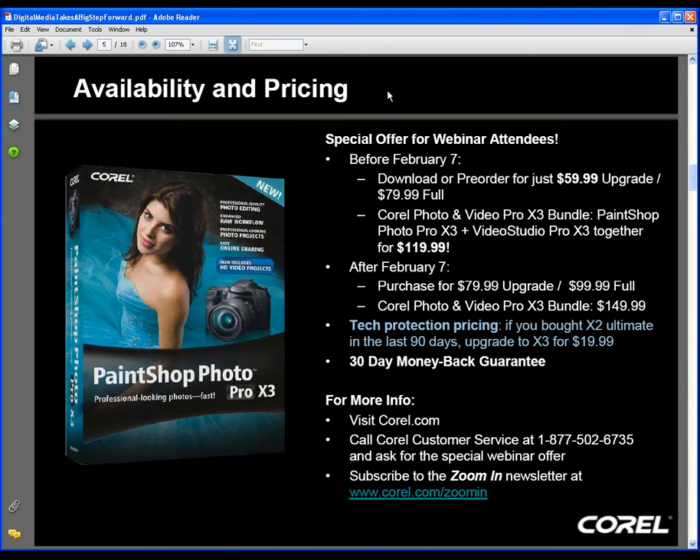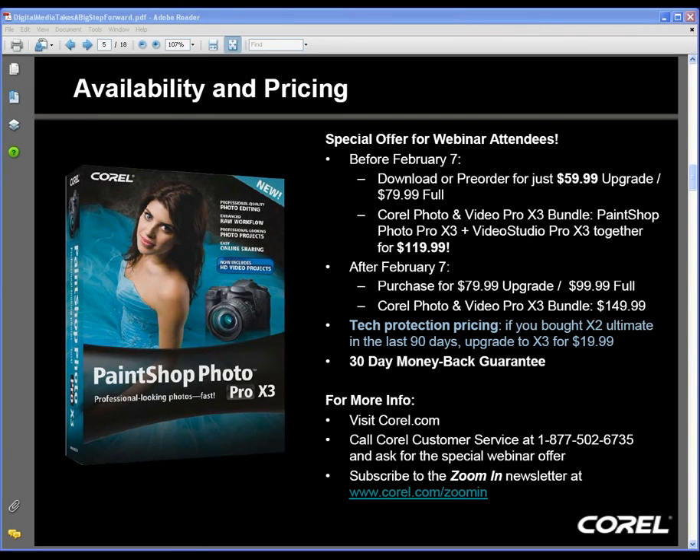What about any enhancements to watermarking photos? No changes to what we've done in the past — same technique is still available. As a general baseline point, the X3 product starts with where we left off on X2.5 or the X2 Ultimate product, so everything in the core application is in X3. We've only improved it from that baseline, so watermarking is still there.